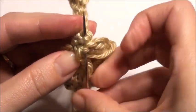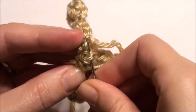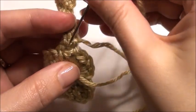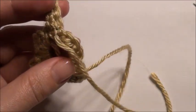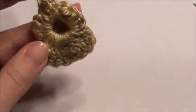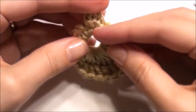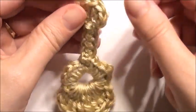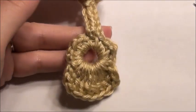And then you can weave in all your ends here. So in the back, you can weave in your ends. Okay, so this is what it looks like at the end, and you can put a little pin on the back if you wanted to, to make it a pin. Okay, so thank you for watching and please subscribe if you haven't already.